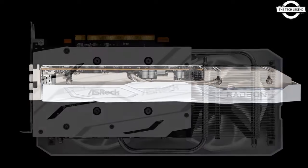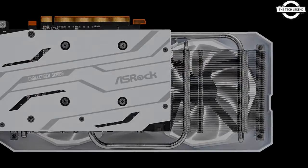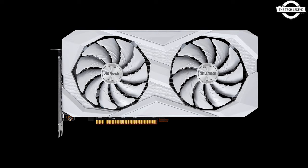The graphics card is configured as a dual slot model and features a single 8-pin power connector, providing enough power in accordance with AMD's TDP of 132W. The backplate design reveals the PCB is considerably smaller than the cooling system, with some components fully exposed.